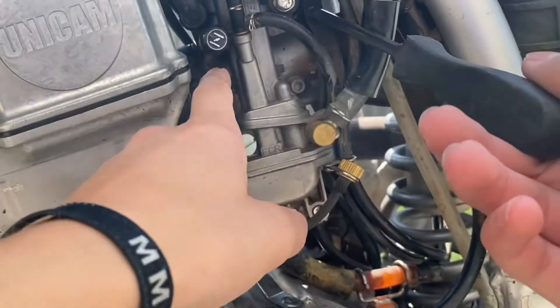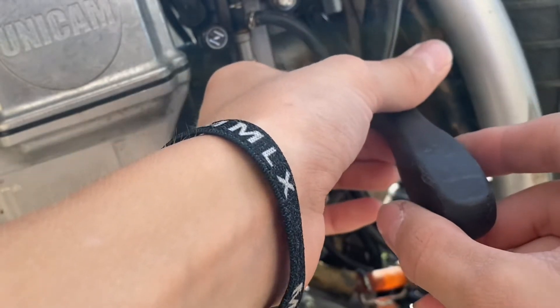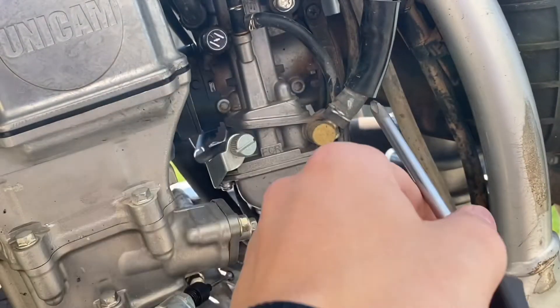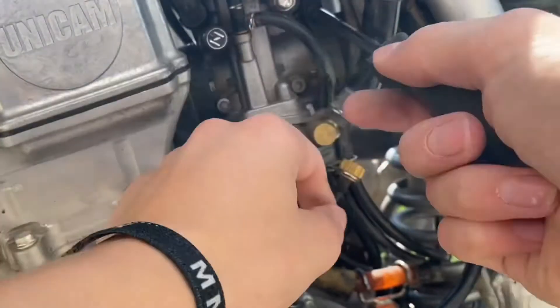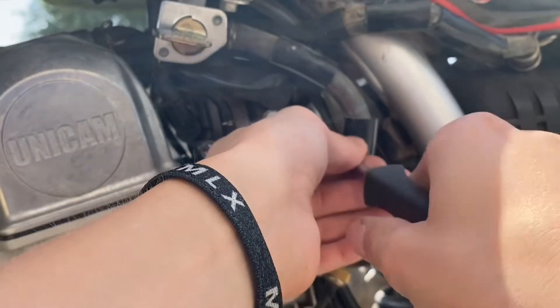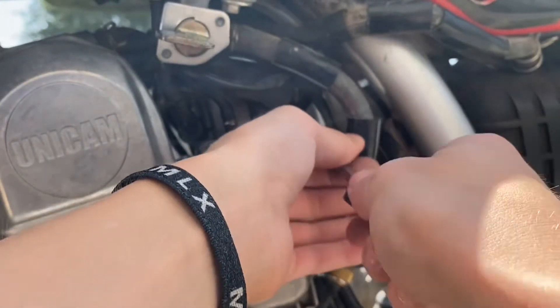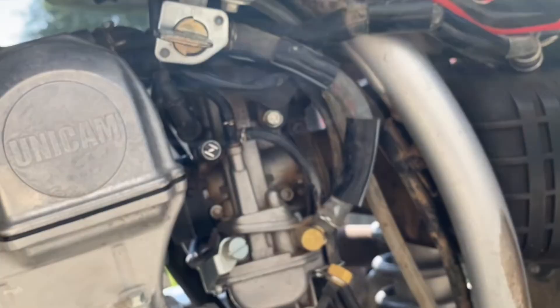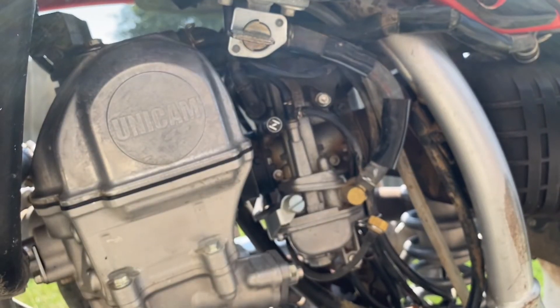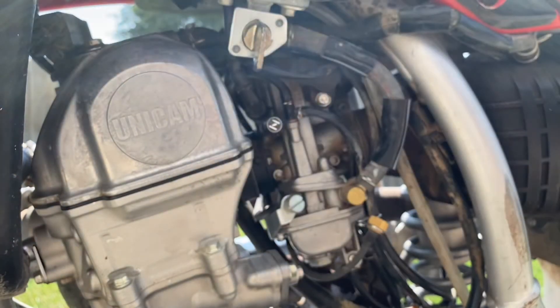Now I can screw the clamps back on and the bike should run good as new. Let's turn the fuel valve back on and wait a second so the fuel can get to the bowl, and we'll see if it runs better.